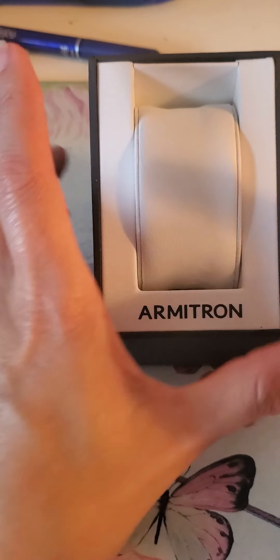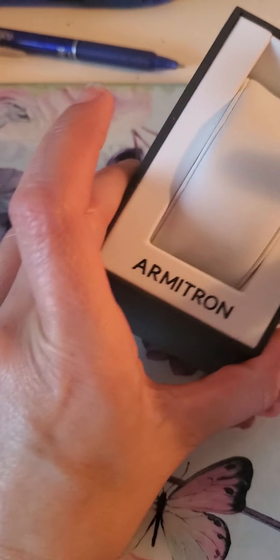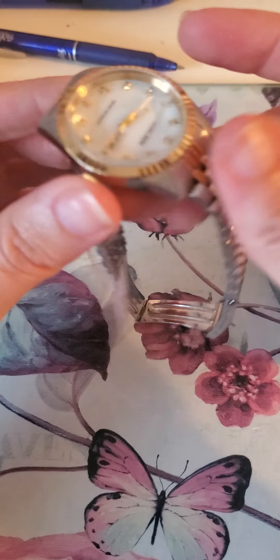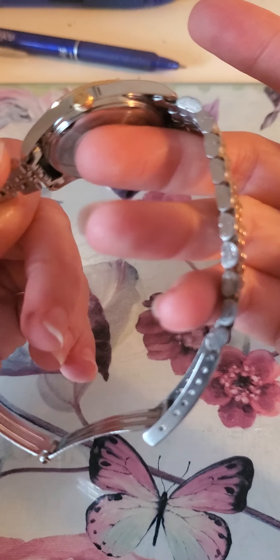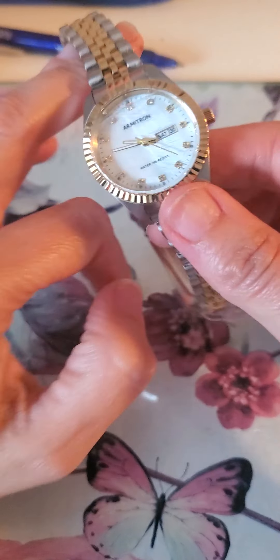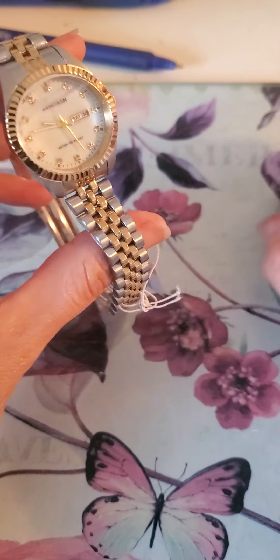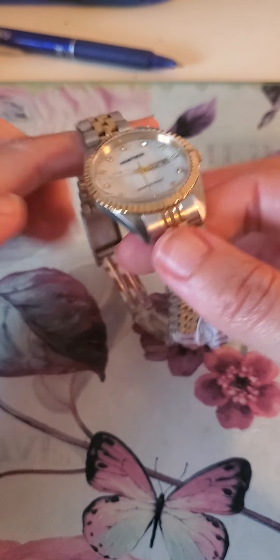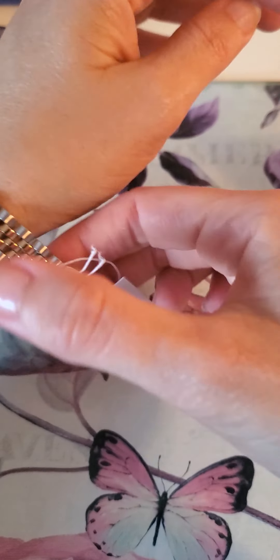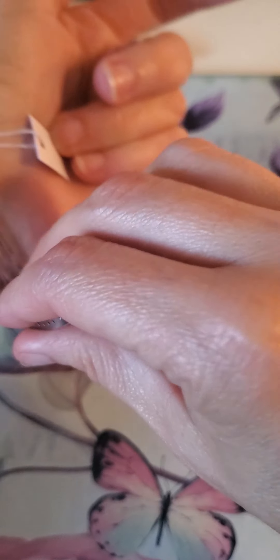It comes in this little box — really nice, good presentation for the watch. It feels really nice, lightweight but not too light. It doesn't feel plasticky; it has a nice weight but not too heavy. I have the Galaxy watch and it's a little too heavy for me and it annoys me.